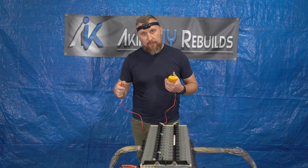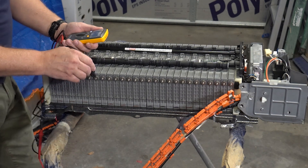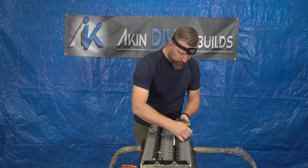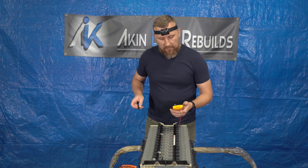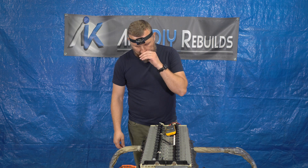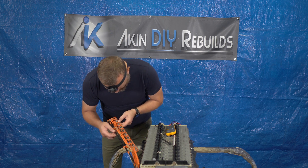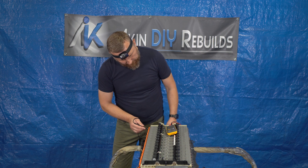Now I'm going to switch the probes. Interestingly enough, I didn't get any reading from any of the cells. So it's got to be somewhere here in the battery or in the wiring. There you go — I'm getting a reading right there on this cable.